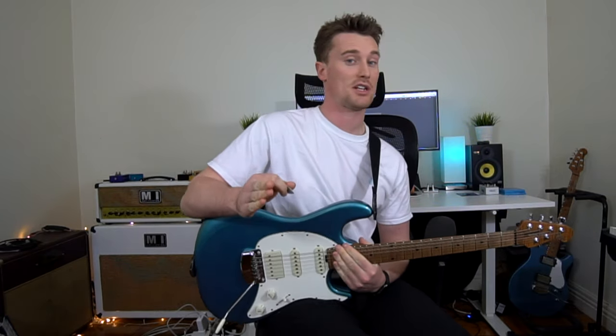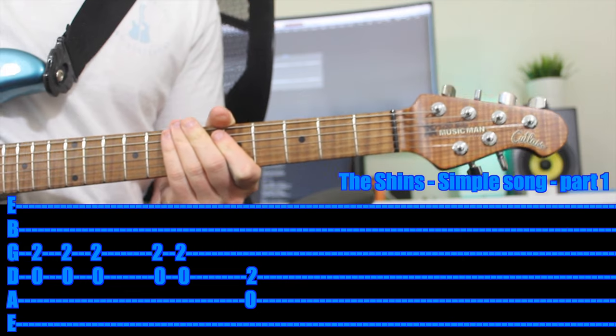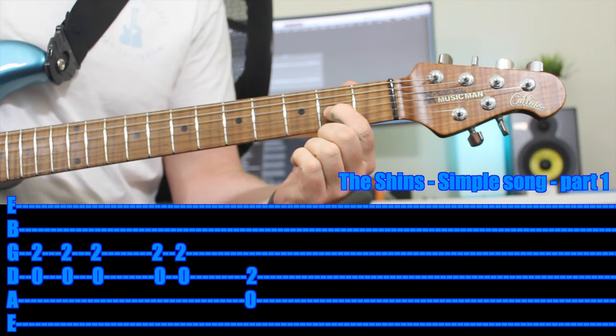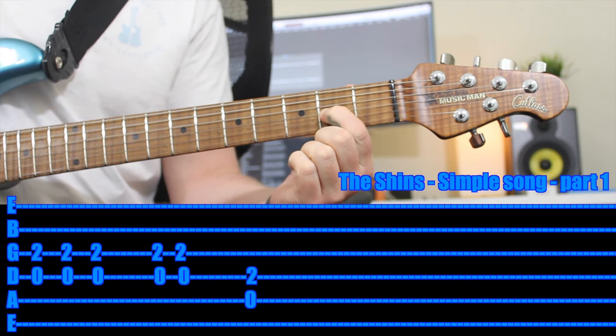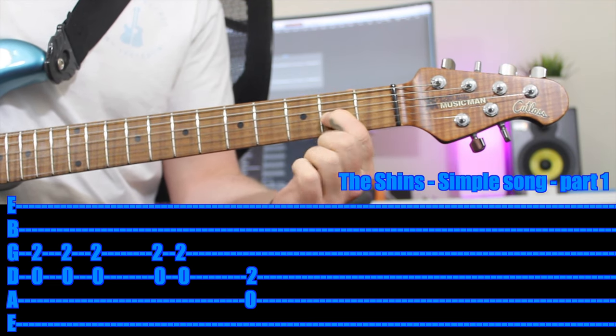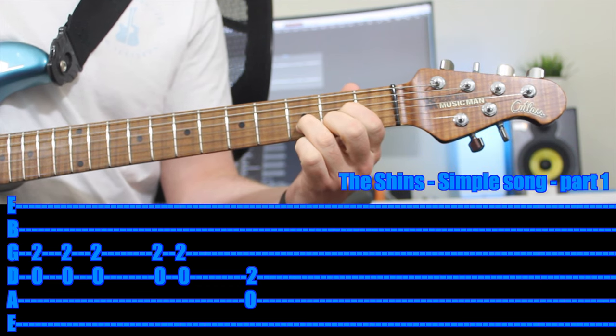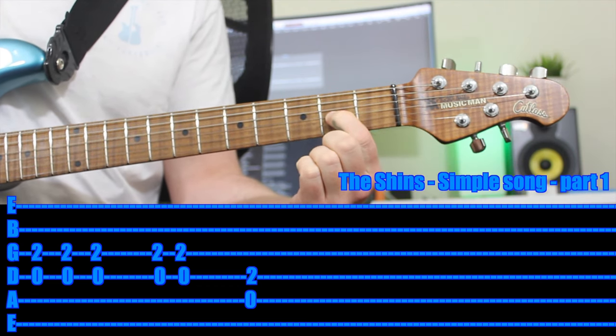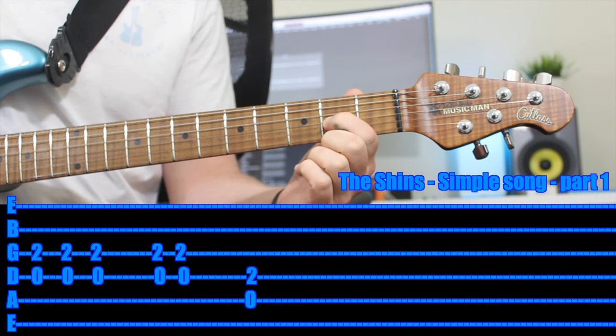Alright, so next we're checking out Simple Song by The Shins — thank you very much for the suggestion, haven't heard it for a long time. So the first thing you want to do is have your first finger on the second fret of the G string — the third string. You want to play the open D above it, and we're going to pretend like that's a full D chord. Have a listen to the tricky rhythm.